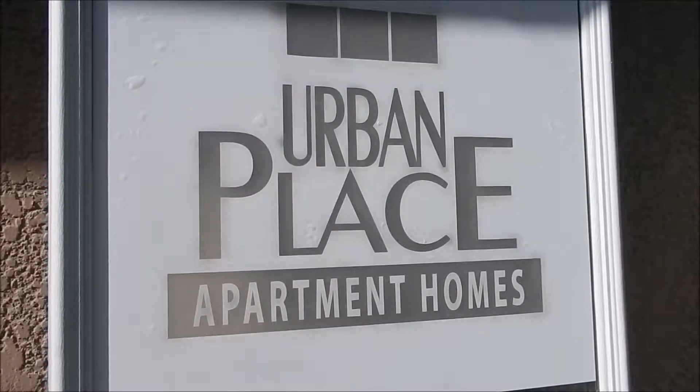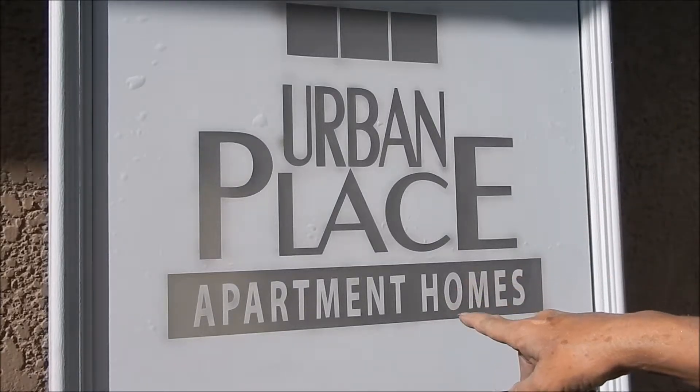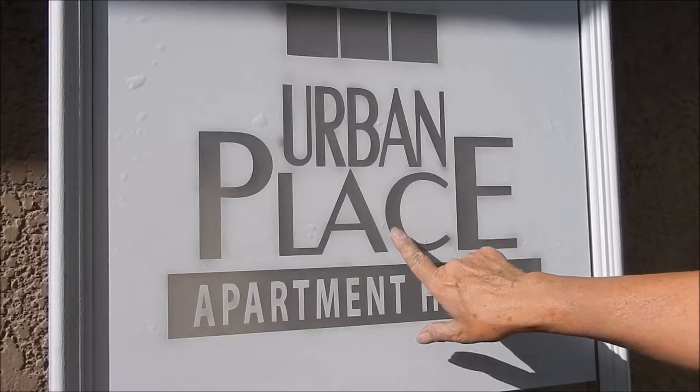This is Terri with Etched Glass Doors Florida. I wanted to talk today about the differences between etching. You've heard the terms single stage etching and shading. This is single stage etching, and with single stage etching there's what you call reverse etching and positive etching.